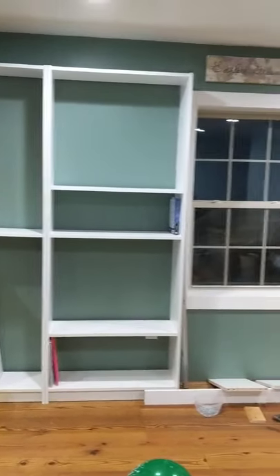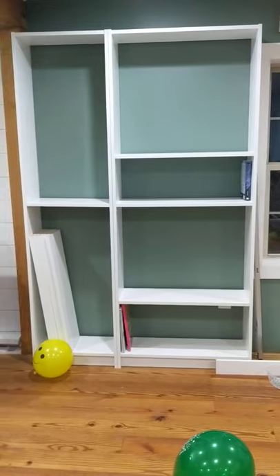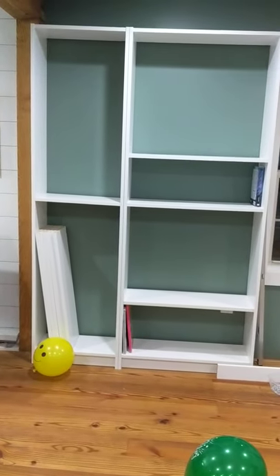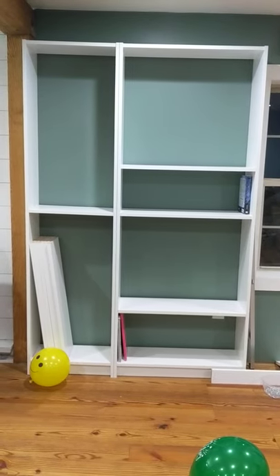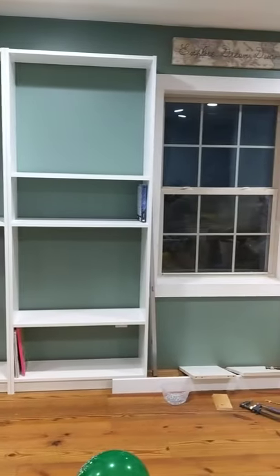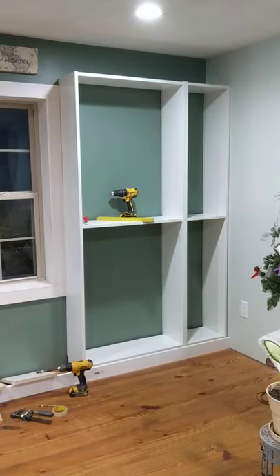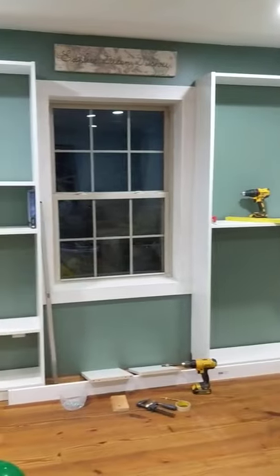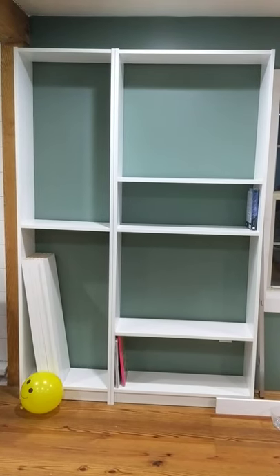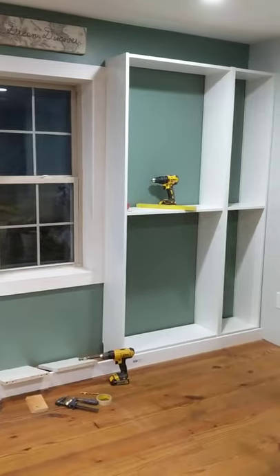Hey everybody, just wanted to share something that my friend Eddie and I did today. We built bookcases. These bookcases — I have been wanting to do some sort of bookshelves here on this wall for at least a year, possibly two years. And the other night I finally decided it would just be simpler to go with ordering IKEA bookcases, picking those up and putting them together. My wonderful friend Eddie offered to come over and help me today, and she is just amazing. These would still be sitting on the floor in boxes if it wasn't for her.